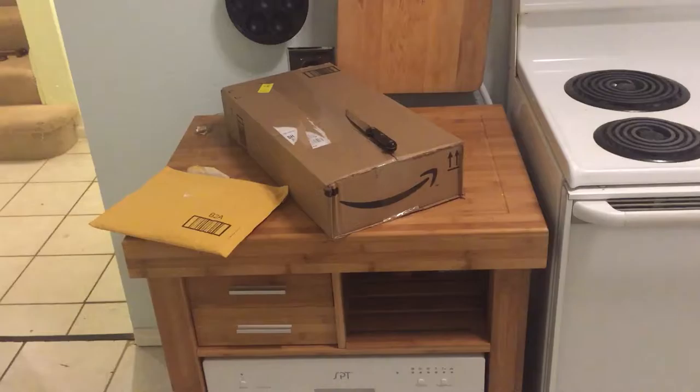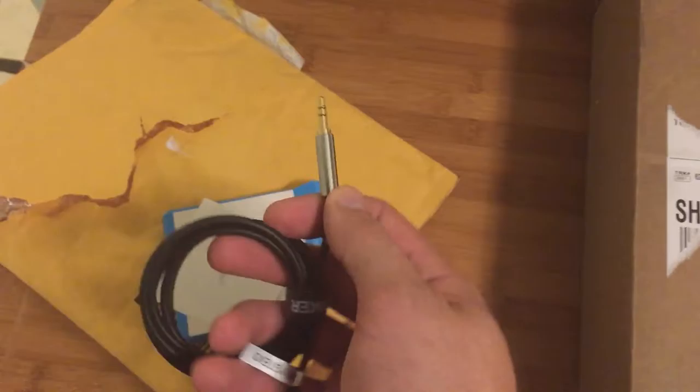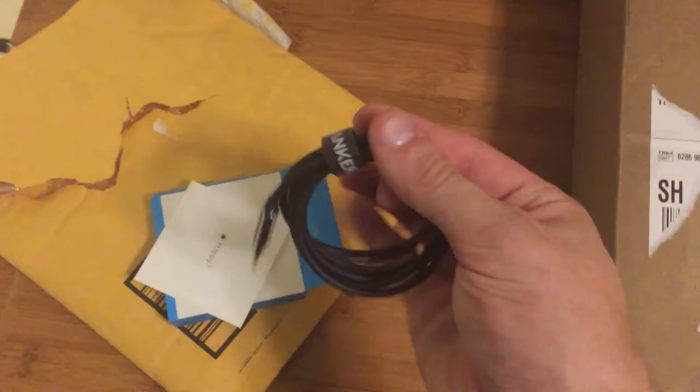It gives me a nice place to open some packages. This is the content of the first package — the little padded envelope. This is basically an auxiliary cable, but it's a very high-quality one, gold-plated, and it is very nice. This is going to be part of my new audio setup that's going to allow me to do live streams with really clear audio.